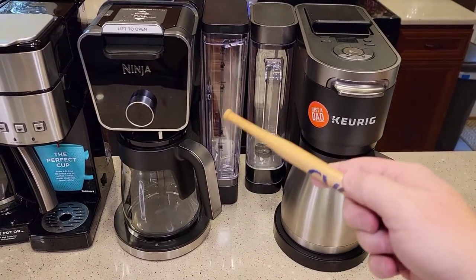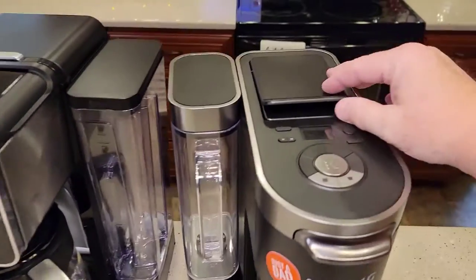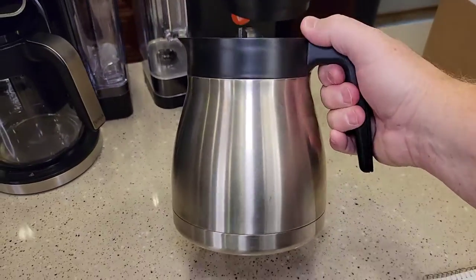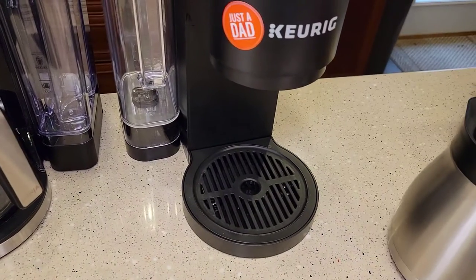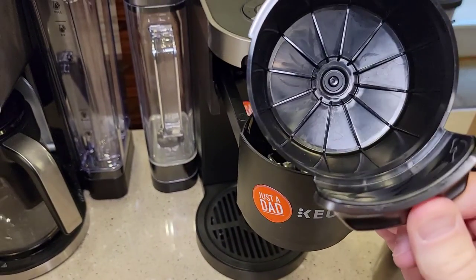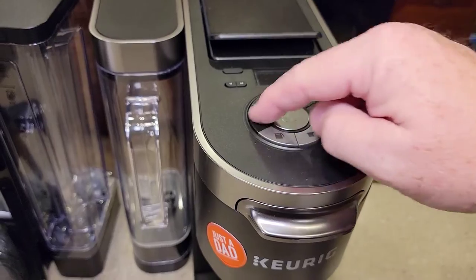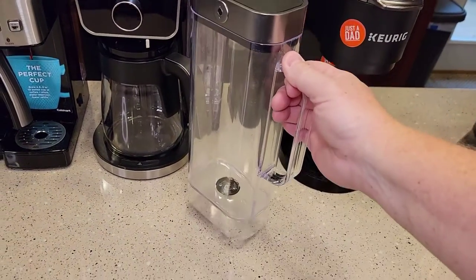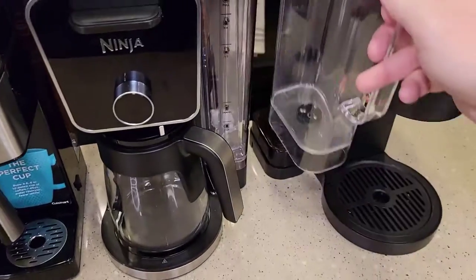Now let's get to the higher end. Before the Ninja came out, my top favorite was the K-Duo Plus. You do the K-cups in the back, which is a little hidden but helps with space. It has a 12-cup carafe. It does not have a warming plate, so when you do a K-cup you've got to put your cup down and take the carafe out. The K-cup and coffee come out different spots. It's got programmable settings and a clock. You can do different size K-cups and different size pots. The water reservoir is excellent — nice big handle, sits flush, easy to fill up, removable so you can clean it, and easy to put back on.